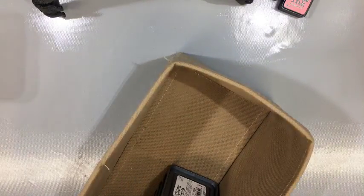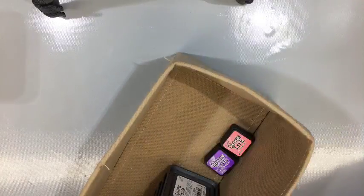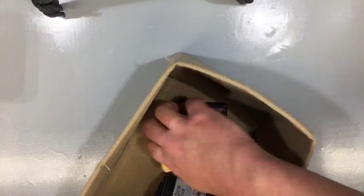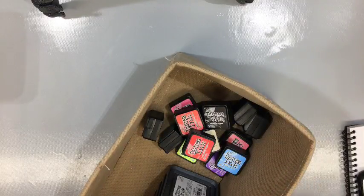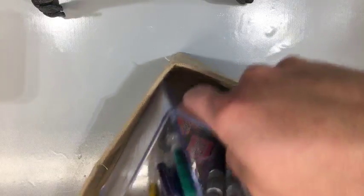Any questions on that before we move on to the main event? No questions — all right. All of those links to everything are down below. I definitely encourage you to watch past videos because I use the oxide inks in all of those. And I will be using these mermaid pens once I get some more time. So let's talk about Chameleon pens.